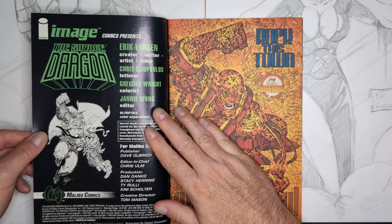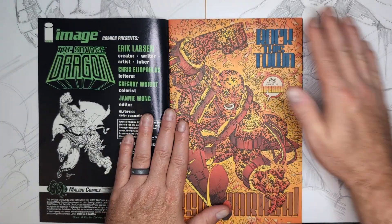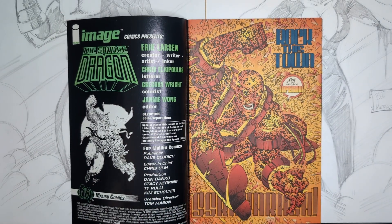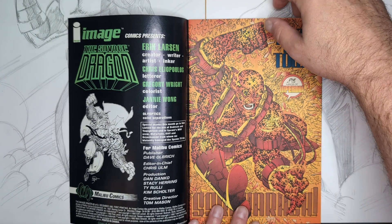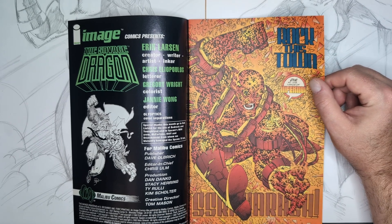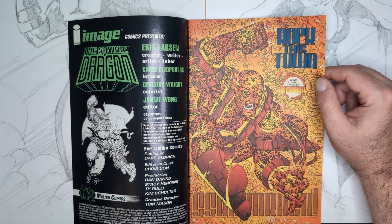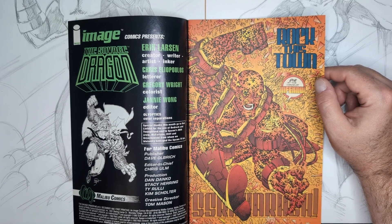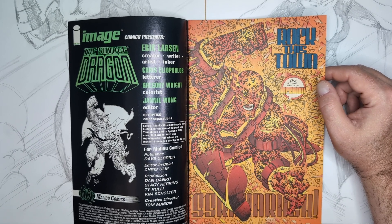So, Savage Dragon number three. We still have Gregory Wright as colorist, which makes me very happy. In the same tradition of all Eric Larson comics, we start off with an awesome splash page of Inferno jumping through a window — we see the shattered glass and everything. The lettering by Chris Iliopoulos is again a staple of Dragon. If you don't have that, it doesn't look the same.